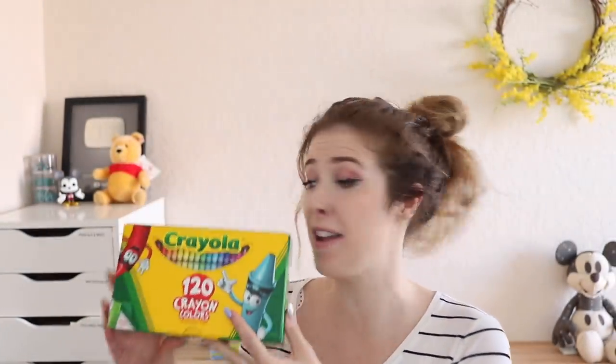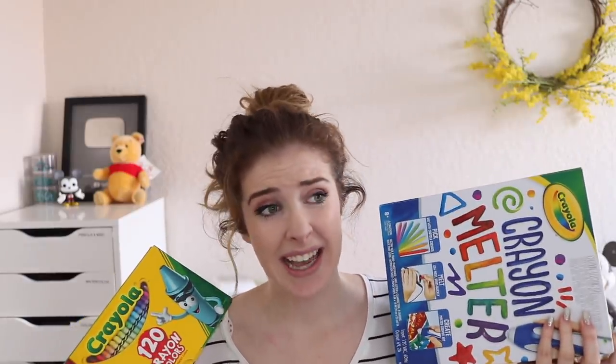I bought a 120 piece set of crayons just because I've never had one and it stinks of crayon, and yeah, I think it's about time that we get started. Wish me luck — that's about it. Let's go.